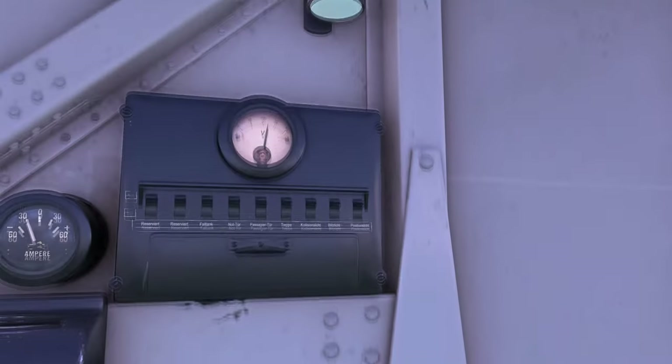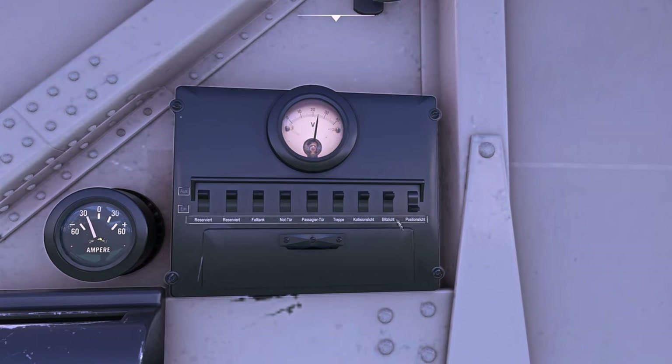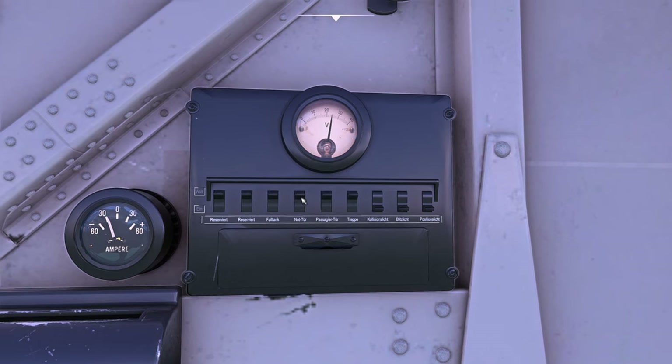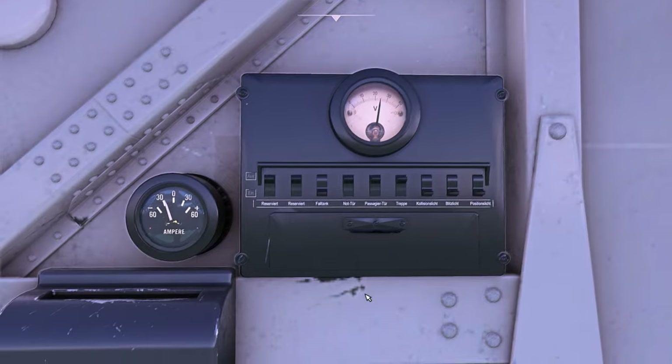Position lights, nav lights — we're good. Strobies, collision lights — it has no effect. Passenger lights, no. Let's just chuck those puppies on. We've got amperage, we're good.